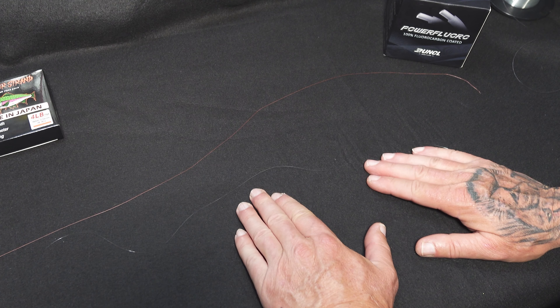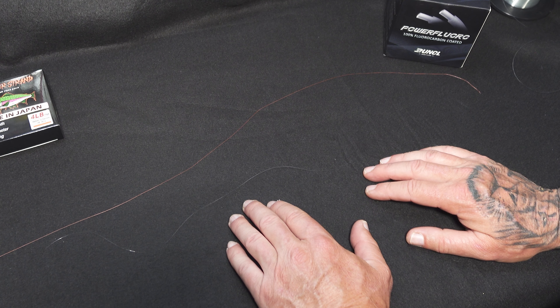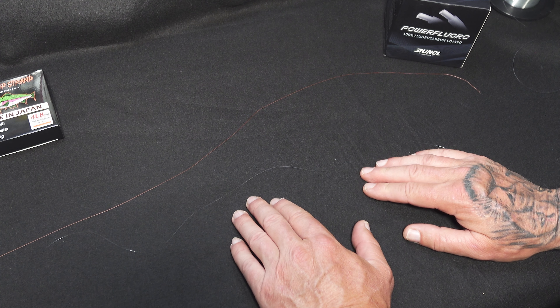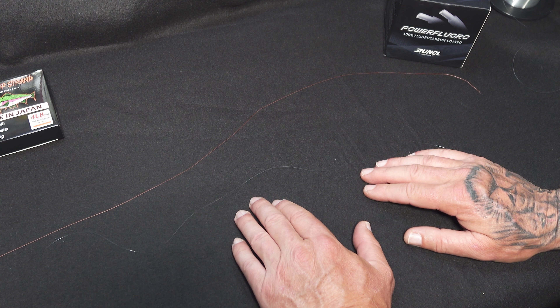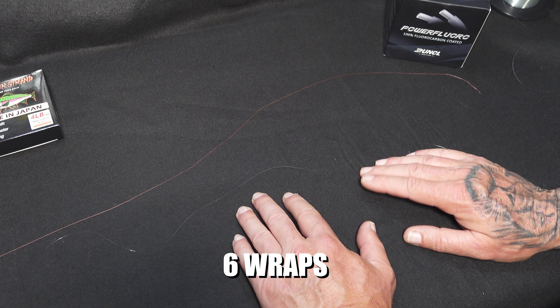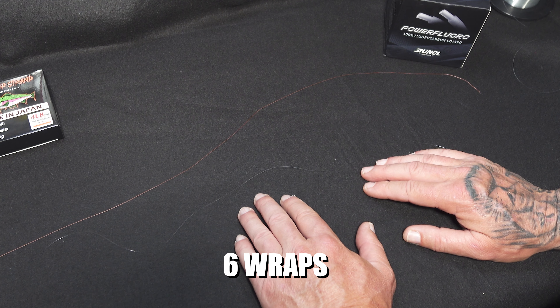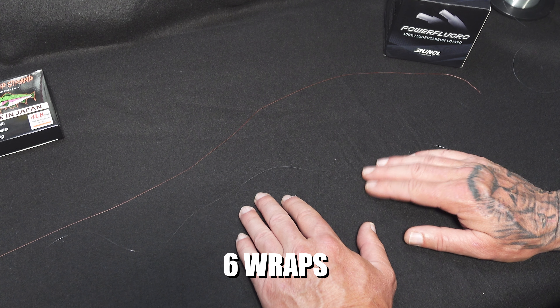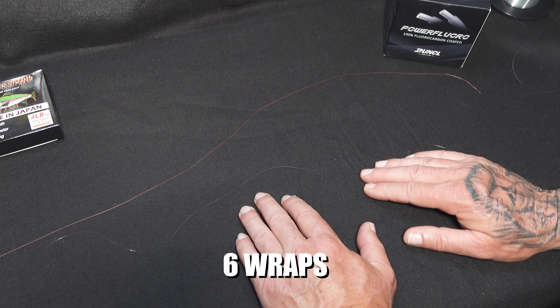The difference with this uni knot as opposed to other double uni knots you'll probably see on the internet is: if you're using heavier line you usually use fewer wraps, but since we're using very thin light line I like to do six wraps. I initially tried four and five and a couple times the knot came loose on me. When I went to six it hasn't failed me, so that's the biggest key with this — if you're doing light line, do six wraps.